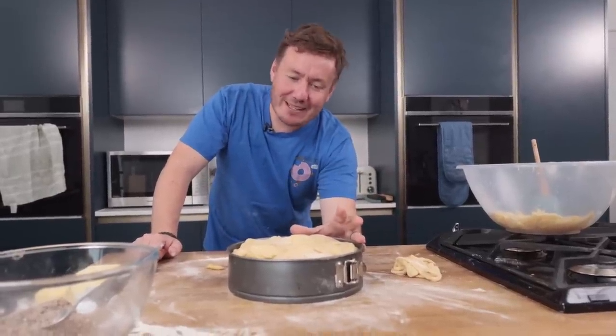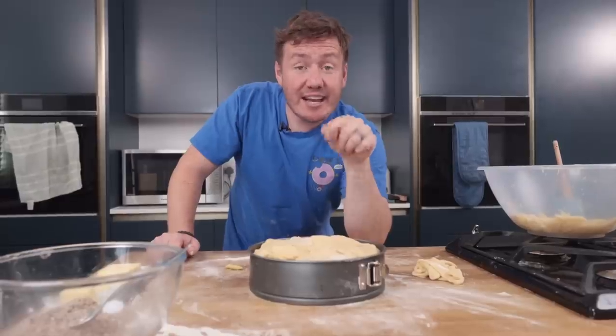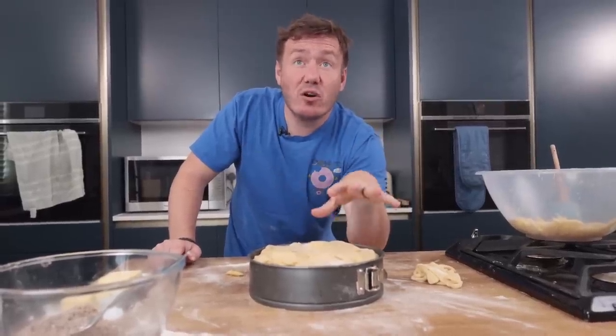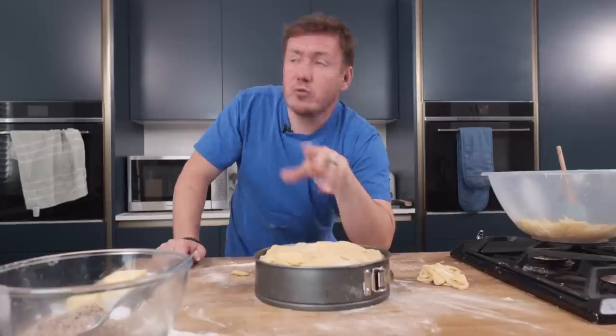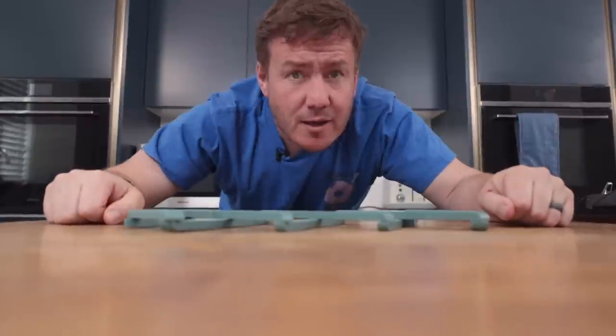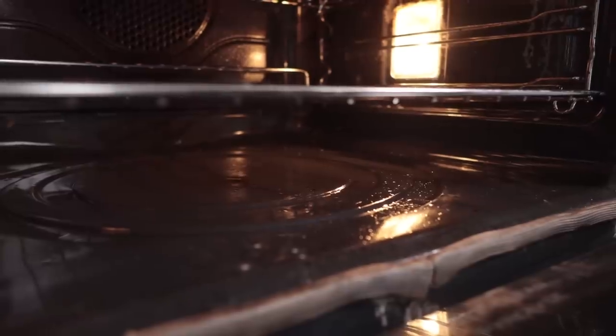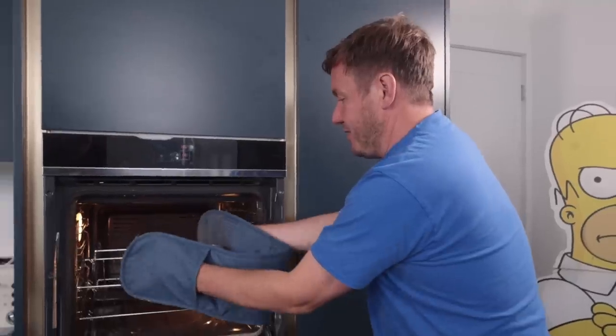We can bodge this, folks, don't worry. Melted butter on top before we bake it. The good thing is it gets covered in icing sugar, and icing sugar masks a lot. In 70 minutes time — might be more, might be less — we'll find out if this is stonking or stinking.